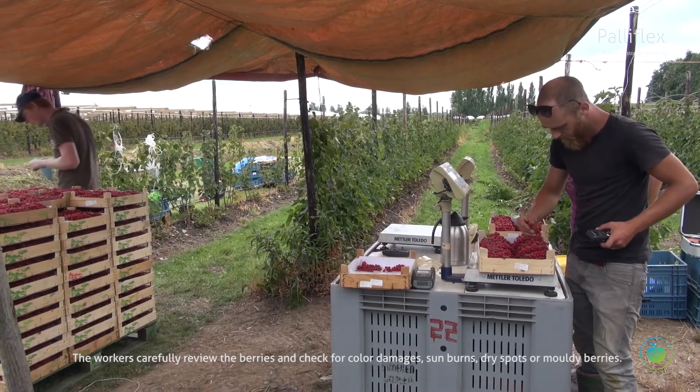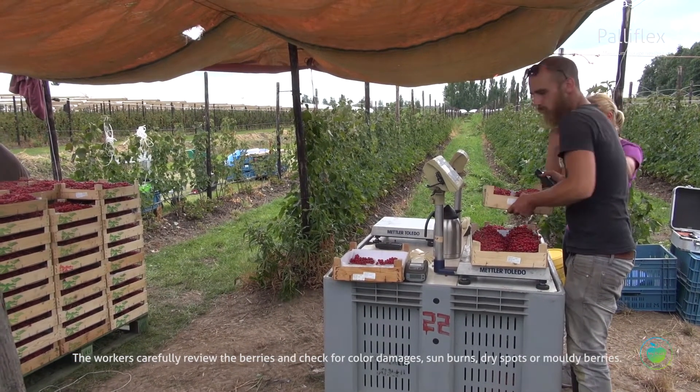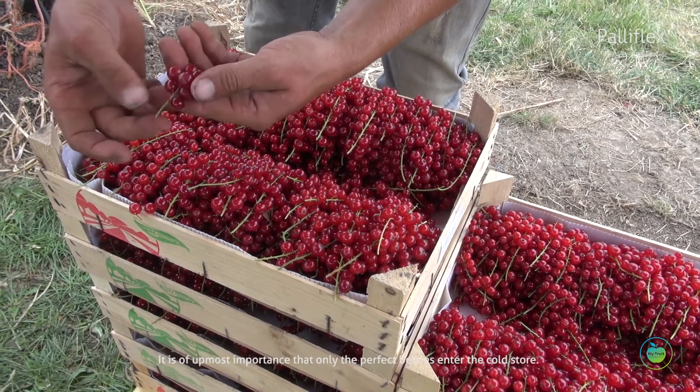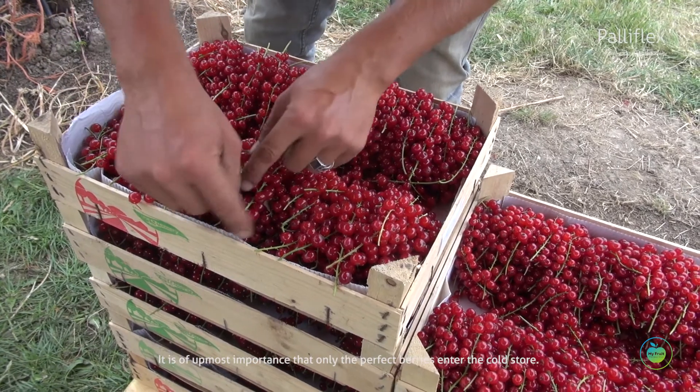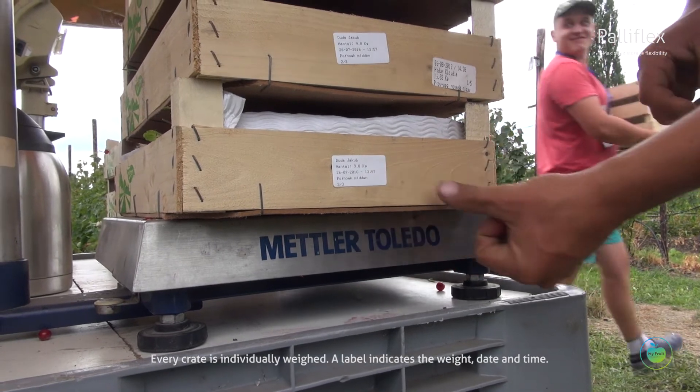The workers carefully review the berries and check for color damages, sunburn, dry spots, and molded berries. It is of utmost importance that only the perfect berries enter the cold store. Every crate is individually weighed.